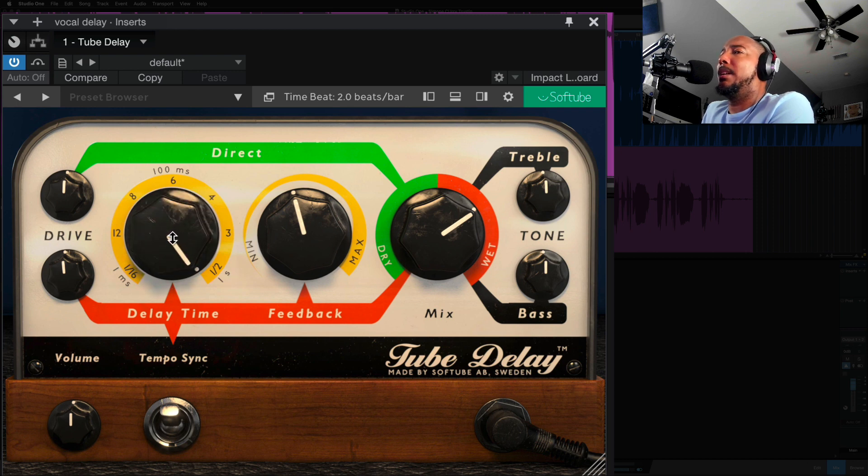The interesting thing here is you can get in between on that time-based setting — where most delays you can just go from say a half note to a quarter note, here we have that three and we can even get in between. So it's like a variable time-based delay, which is kind of interesting compared to other delays. We also have drive on the left side — we can drive more signal into the direct signal or into the wet signal.